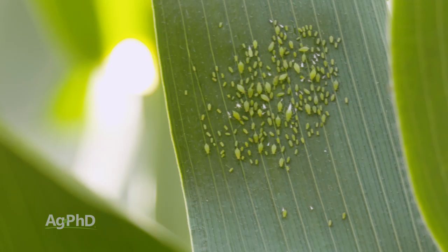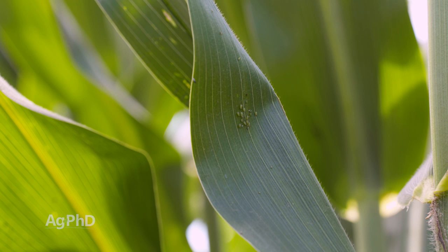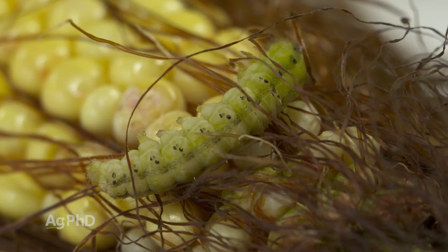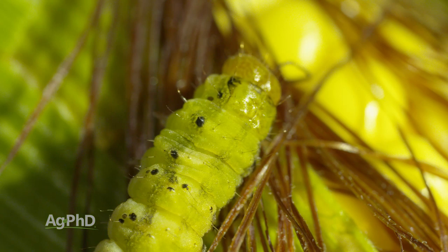Corn leaf aphids prefer certain hybrids over others — walk through a corn hybrid trial and you may see aphids only on certain numbers. They can get thick and be a real mess, so keep your eye out for corn leaf aphids. The last one is earworms. It's really hard when something is in the stalk or feeding on the ear inside the husk — there's no way to get insecticide in there. You'd literally have to spray when the adult is out laying eggs. If you have a trait that will kill some of these bugs later in the season, hopefully that takes care of it. Insecticides are quite inexpensive, so we absolutely encourage you to scout all the time throughout the season.